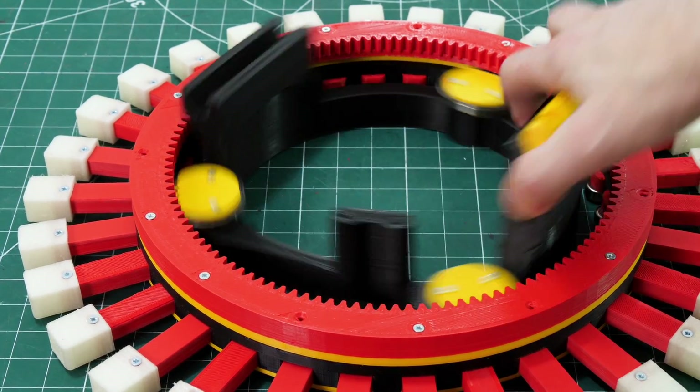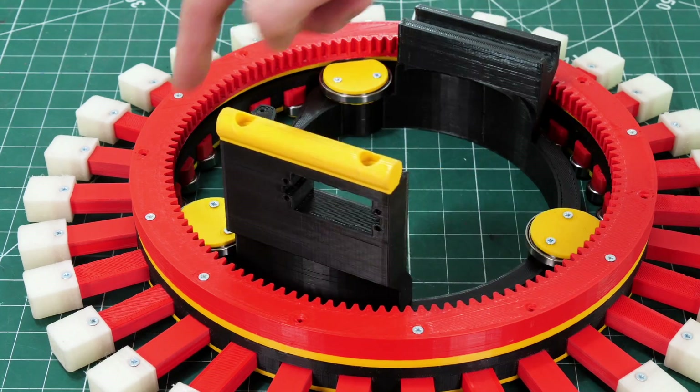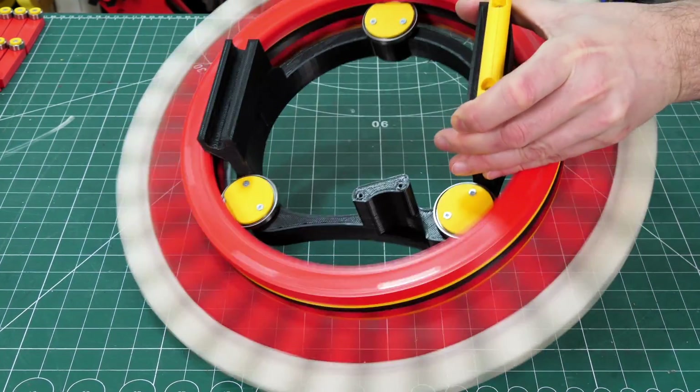That runs pretty much okay - obviously those bearings are rubbing on their side when the whole thing's lying down, but when we put it upright they'll all run on their edges as intended. That's much better if I just tilt it up slightly.